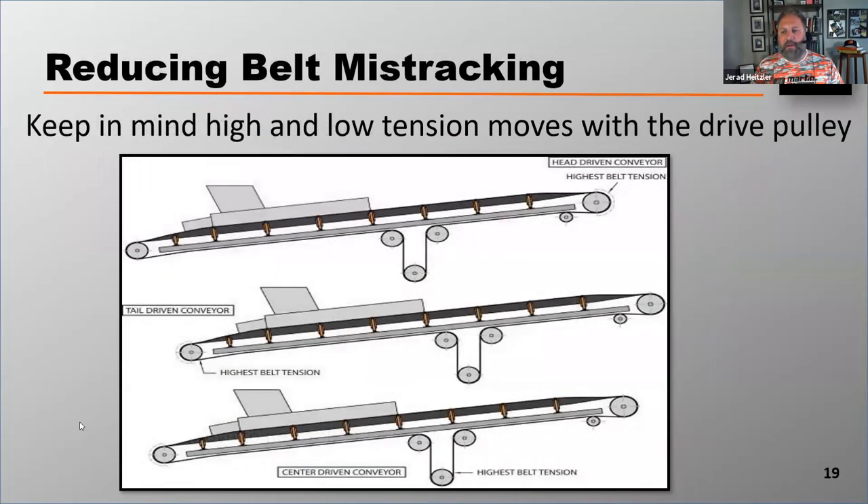Keep in mind that high and low tension zones move with the drive pulley. You may have conveyors driven from the tail or from a center pulley. On a tail-driven conveyor, start on the carrying side. On a center-driven conveyor, start right after the drive pulley. The drive pulley grips and pulls the belt into it, and pushes the belt away from it — that's what creates the low tension scenario that, if you take advantage of, will make you very effective at belt tracking.